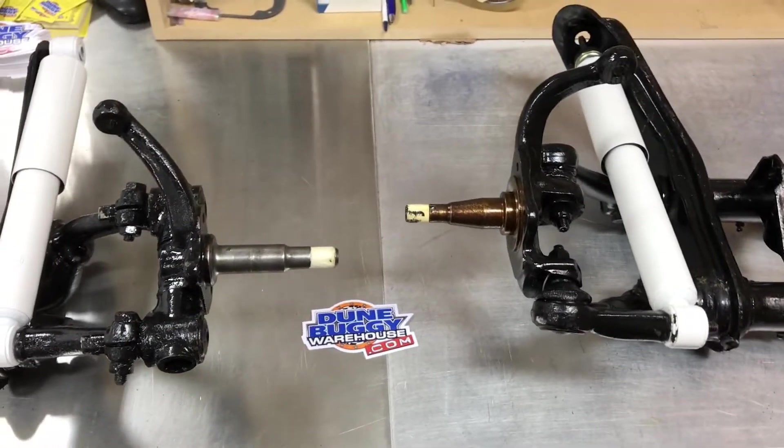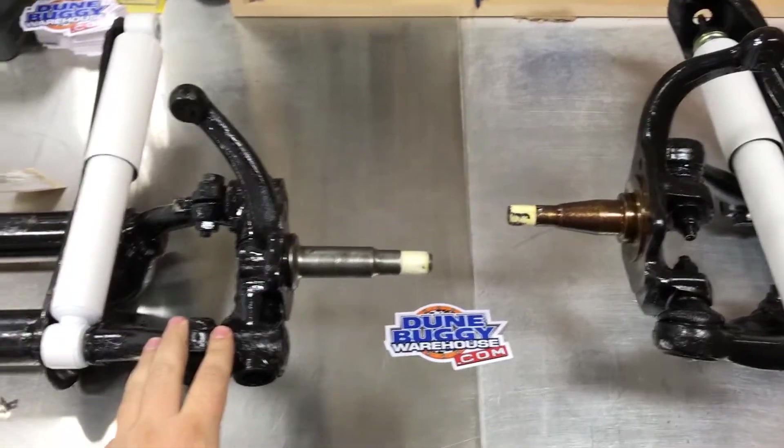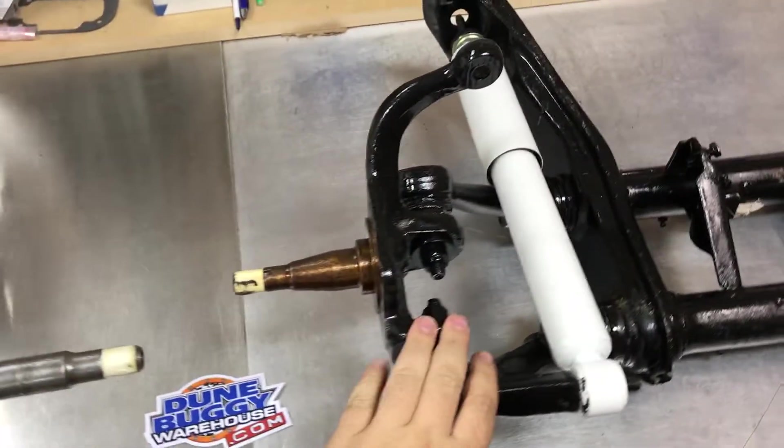Hey, this is Rob with Doom Buggy Warehouse. I'm giving you a little tech tip here on the difference between a kingpin beam and a ball joint beam.